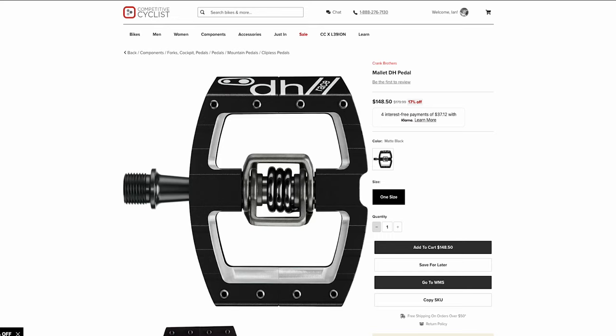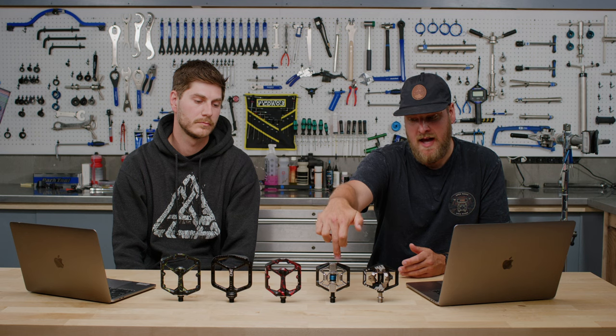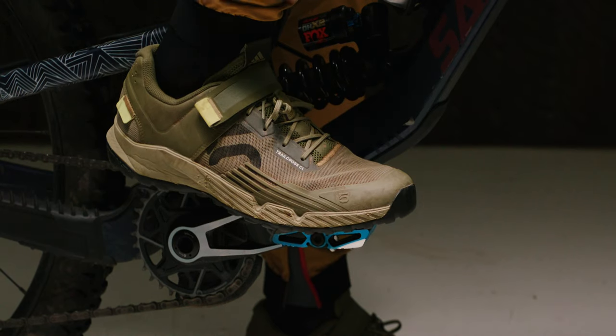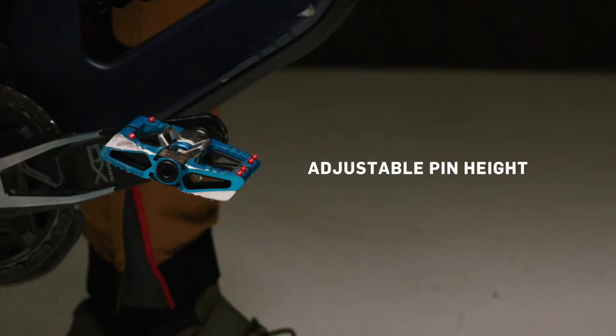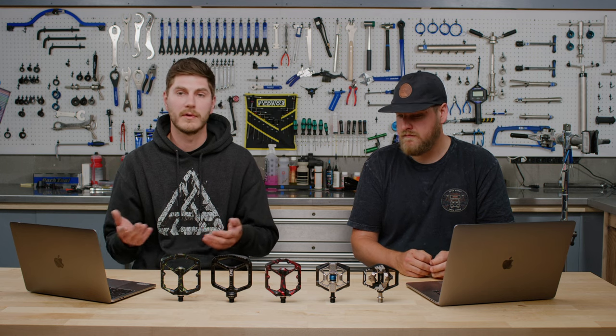Talking about a couple of other options from the Crank Brothers lineup — they have a wide variety of pedals: the Mallet DH, the Mallet E, and their newest offering, the Mallet Trail. They all share a similar candy base, which is their small egg-beater-style pedal, with different size cages around it based on how much platform you want. With Crank Brothers, you don't get adjustable retention settings. Instead, you get adjustable pin height, which gives you more or less friction with your shoe, plus different cleat options with different amounts of float and release angles — all kinds of ways to customize, just different from how Shimano does it.